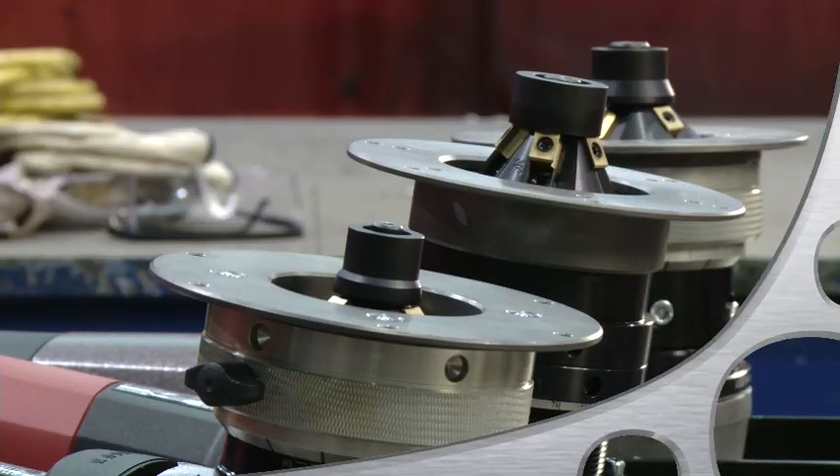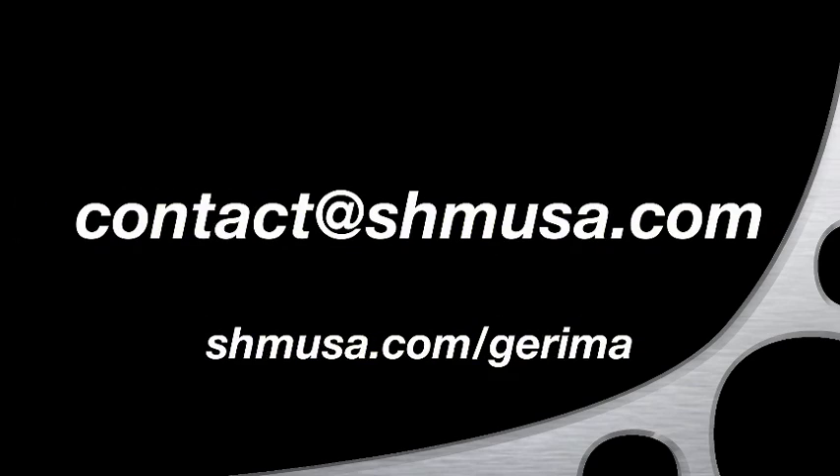The SMA30, SMA40, and SMA50. Please download our data sheets for additional information or give us a call at 859-331-8770 or send us an email at contact@shmusa.com.